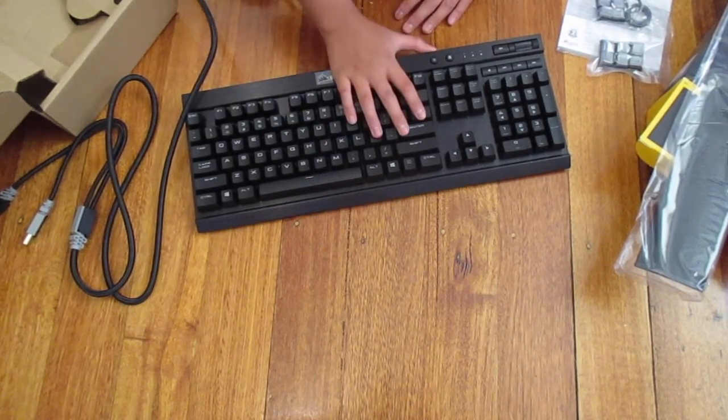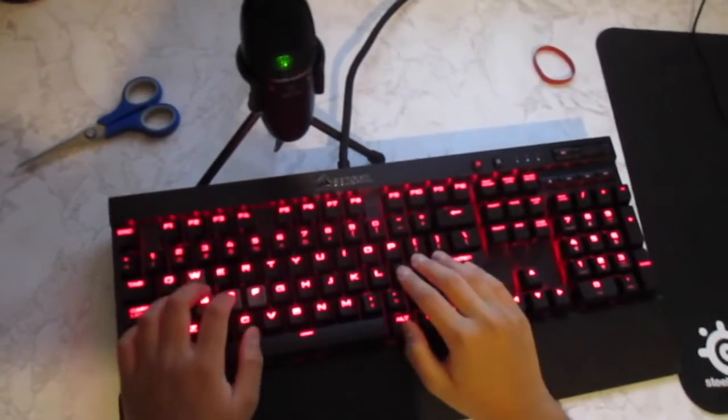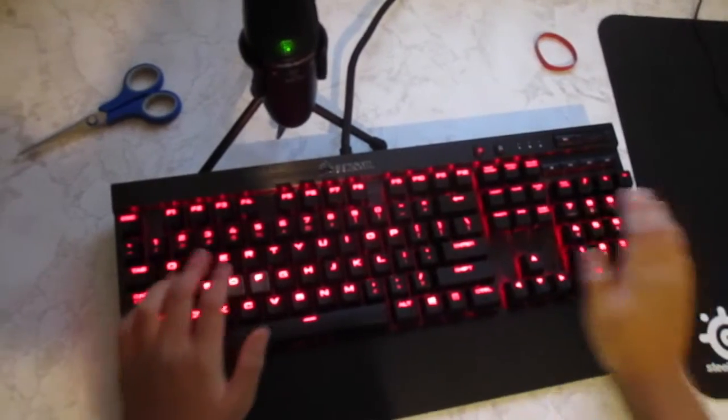Anyway guys, that's just the unboxing and I'll see you in the game. Alrighty guys, here's a sound test. I'm just gonna be typing — it's not gonna be long, like 10 seconds.